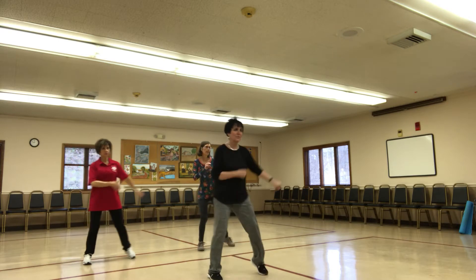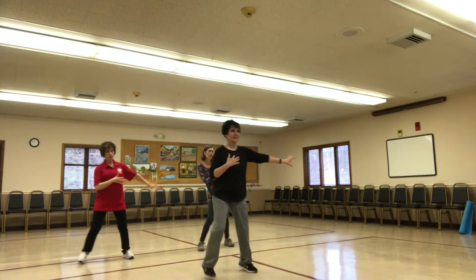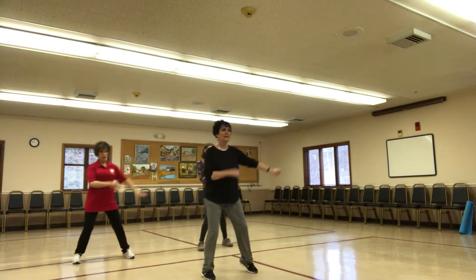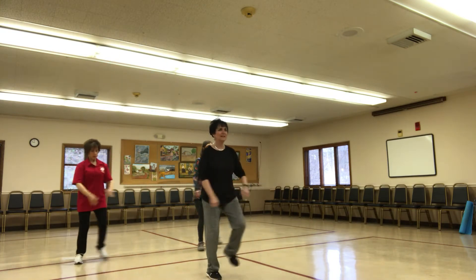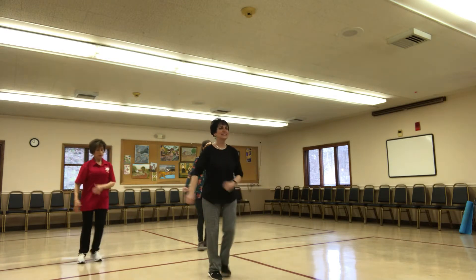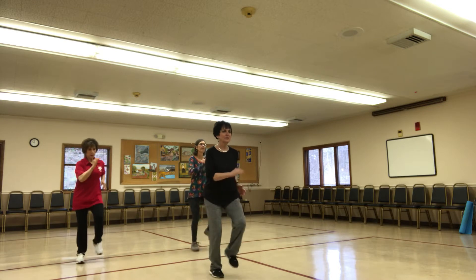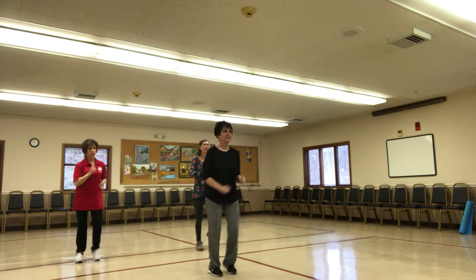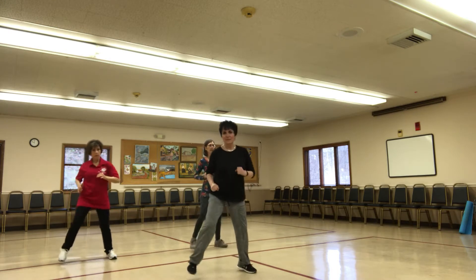To the left. And march it for me. March it wide. That's fabulous.